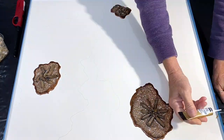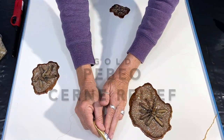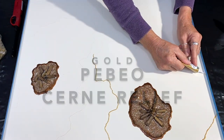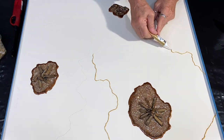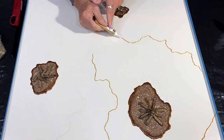It's the next morning and I'm back at the board with my Pebeo Cern Relief. I've got those pencil-drawn outlines for my geode shape, so I'm using the Cern Relief to outline it. This time I'm using the gold color — I'll let that dry.